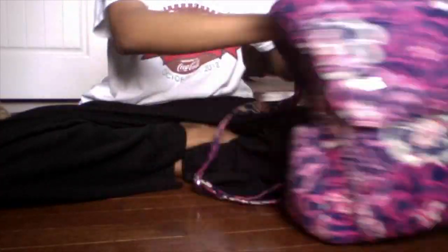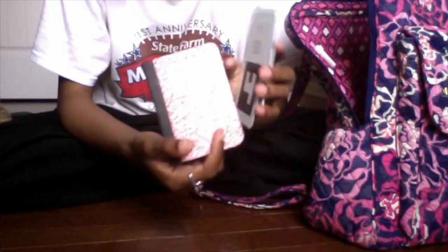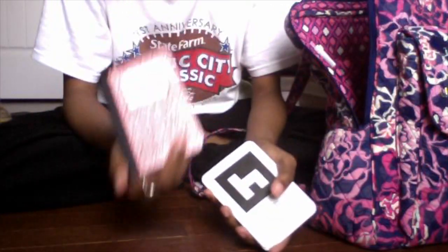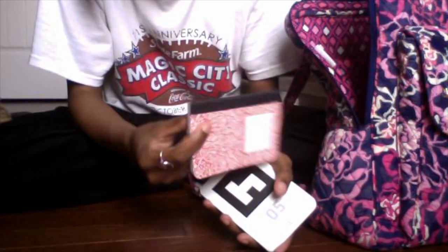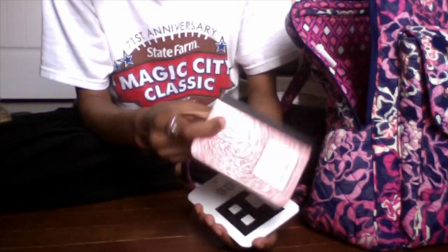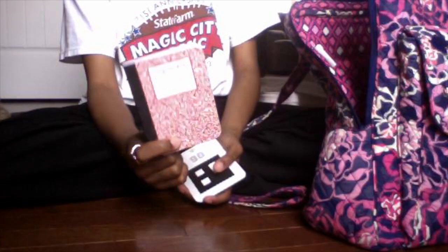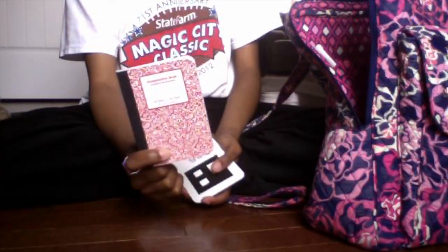In this back pocket I have a composition notebook just to write down stuff I need. I have my makeup colors written in here so when I go out and run out of makeup, if I go to the mall or somewhere, I can easily pull this out and tell them exactly what color and shade of makeup I need.